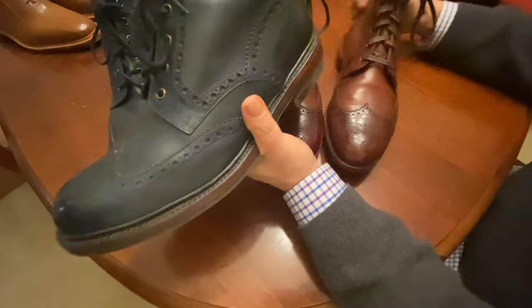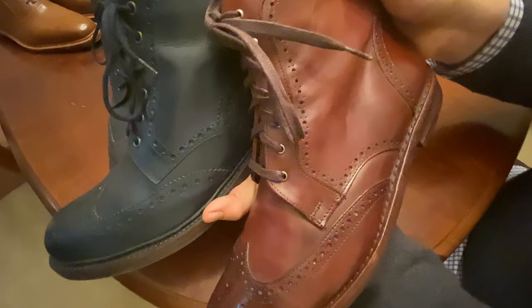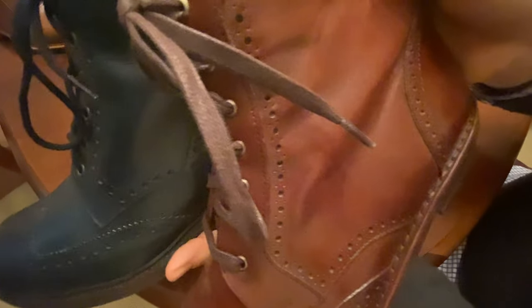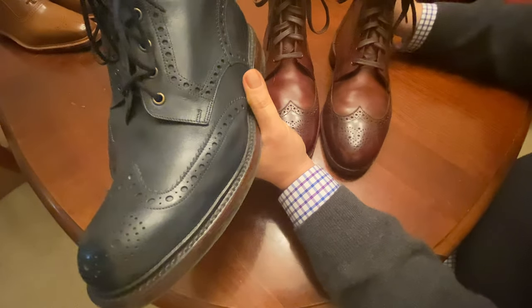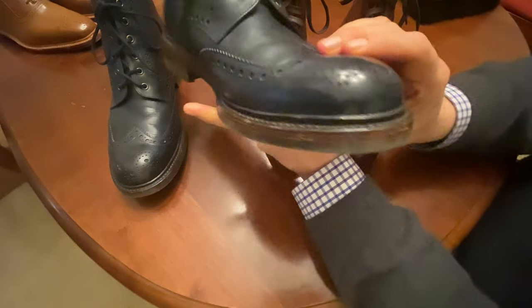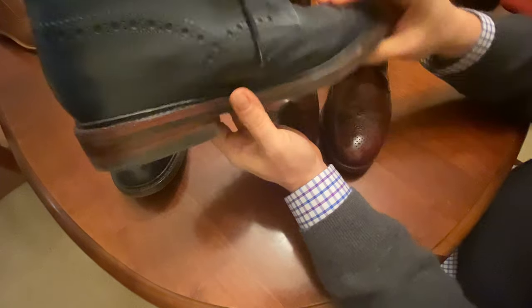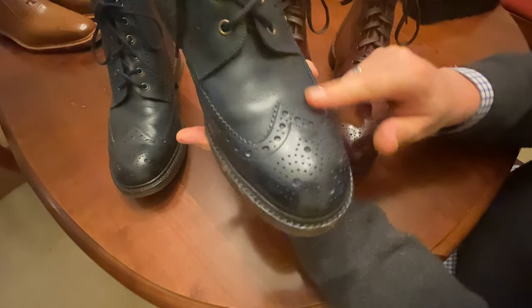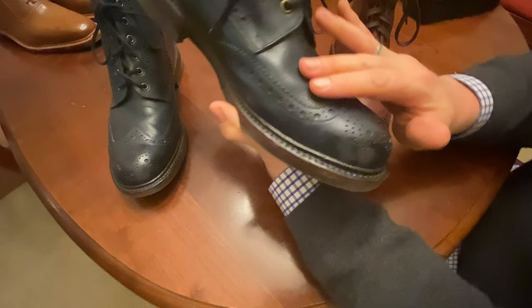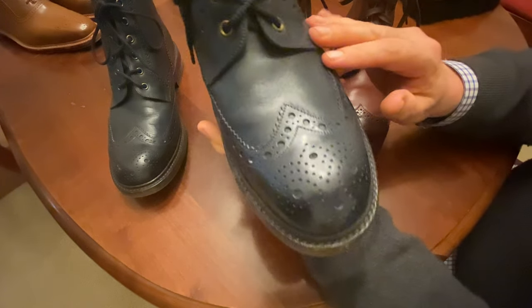You can see the brogue holes, if you look at them side by side, are quite a bit different in size. As is typical in English shoes, the brogue holes are larger. And what I think is really different is the patina — or if you will, the finish on the outside of the leather.